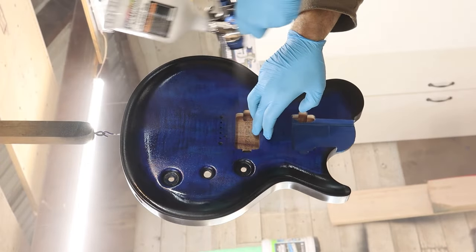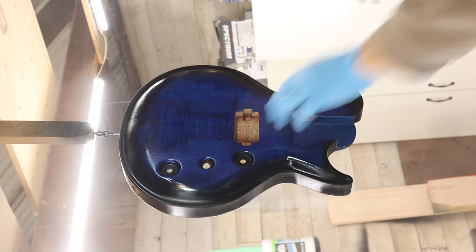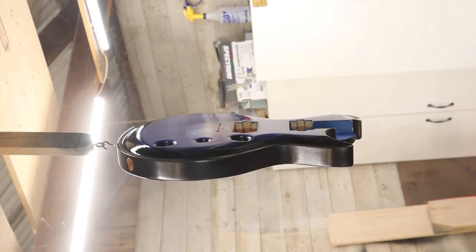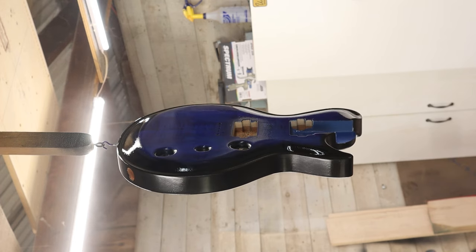I really like the way this one is turning out. I hope you'll subscribe and tune in to watch this guitar on the rest of its journey. I really appreciate you taking the time to watch. Please feel free to ask any questions in the comments — I do my best to answer them all. I'll see you in the next one.